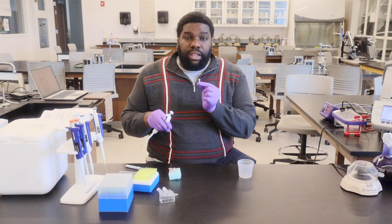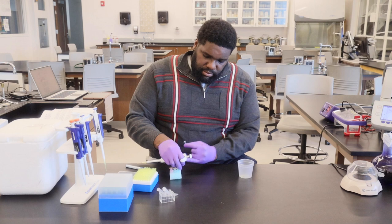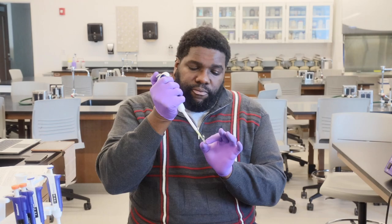Also use a fresh tip to transfer in your master mix plus primer. Then we want to mix the two together. To mix it, you can just tap the Eppendorf tube gently, or you can pipette the solution up and down a little bit.